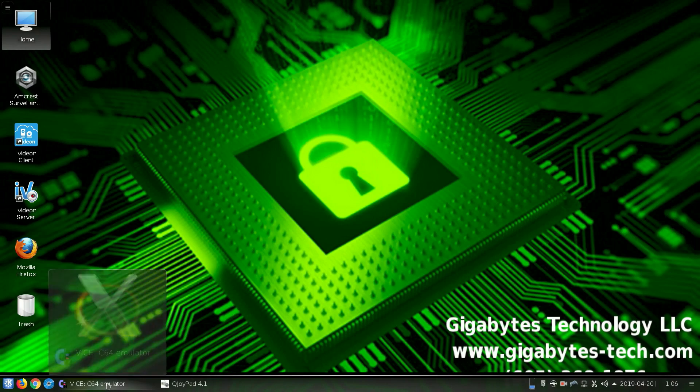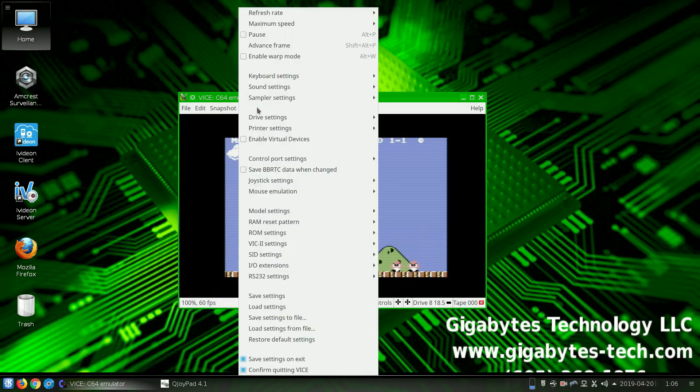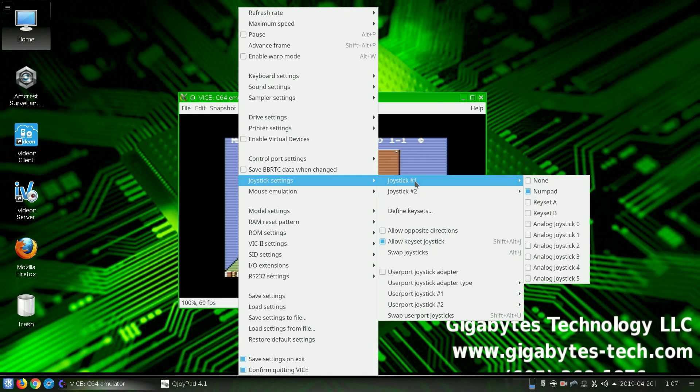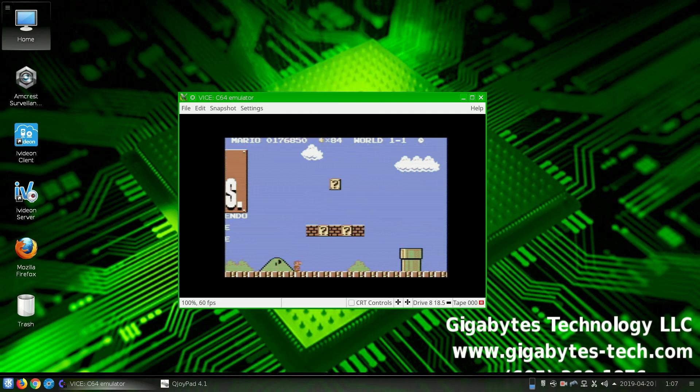We go into our VICE emulator, then go to Settings > Joystick Settings, and joystick number one or two depending on the game. In our case we're using Super Mario Brothers. The nice thing about it is it doesn't really care where the joystick is, it just uses it. So I just set it to joystick one and numpad so we can play Super Mario Brothers.